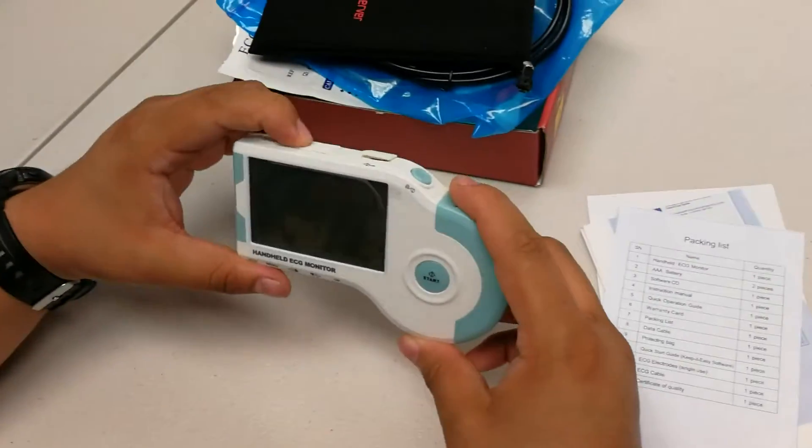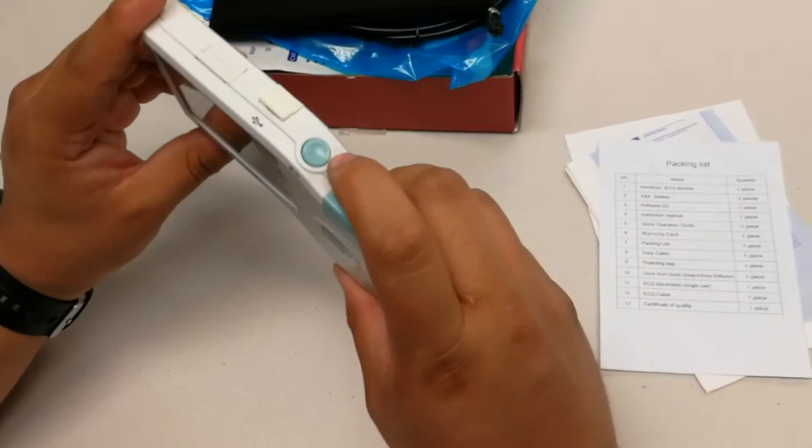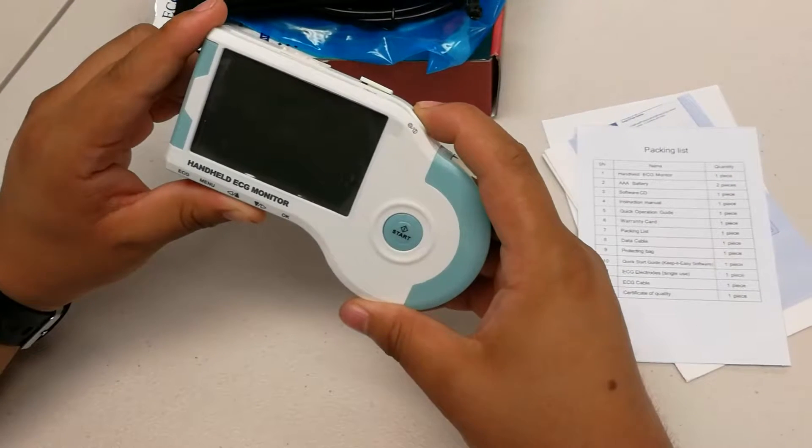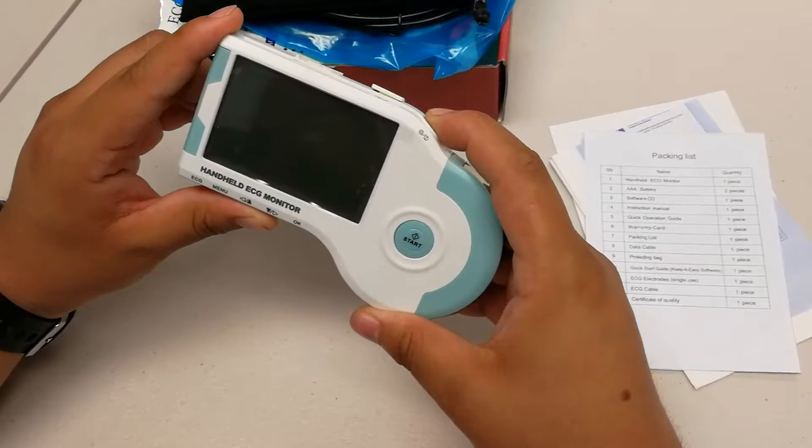To begin using the item, please press the start button and hold — should be about three to five seconds.